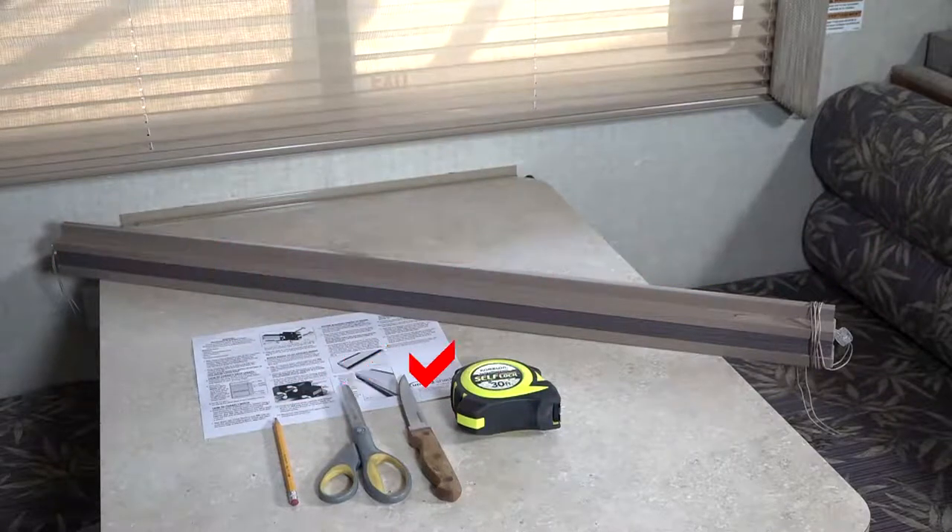Required items: scissors, kitchen steak utility knife, tape measure, pencil, and existing pleated shade.